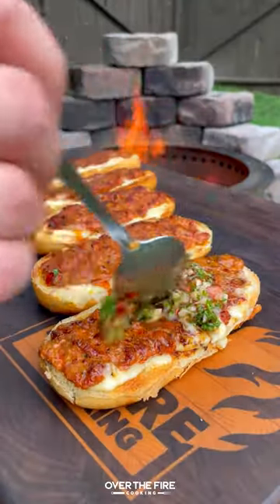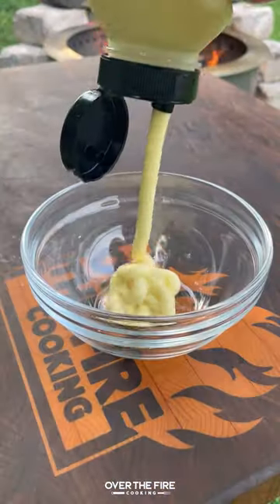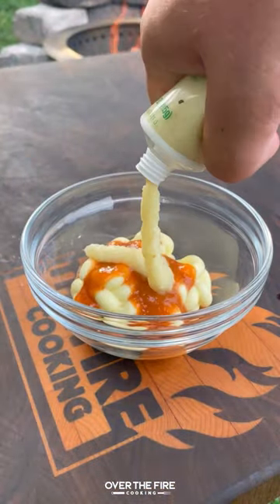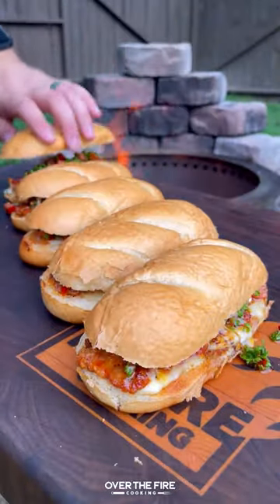Pull that off and then we're gonna top it with a tomato chimichurri. Next we're gonna work on a habanero mayonnaise with mayo, garlic paste, and habanero hot sauce. Mix it all together and add it to your top bun.